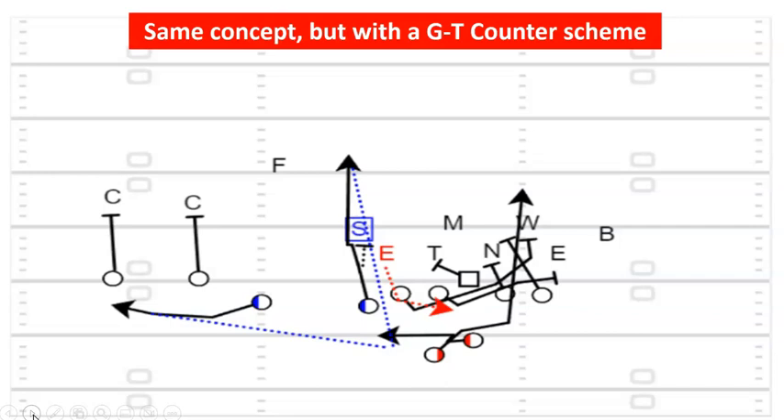Same concept, same reads — nothing's changed — but now using GT counter. A lot of spread guys at small schools aren't great at zone blocking and GT counter is their base play. They block it up front like a counter and a lot of them are reading this defensive end to account for a six-man box. You can throw this in there. If you don't like the dual read, take it out. You could even just block the whole thing solid, fake right here, and hit the bubble.